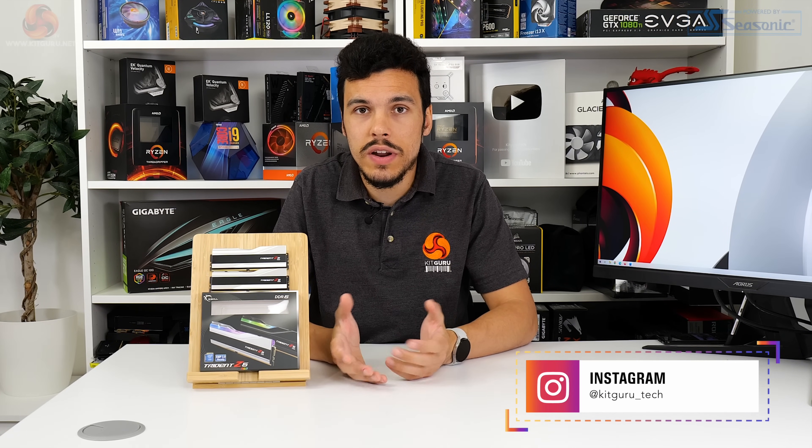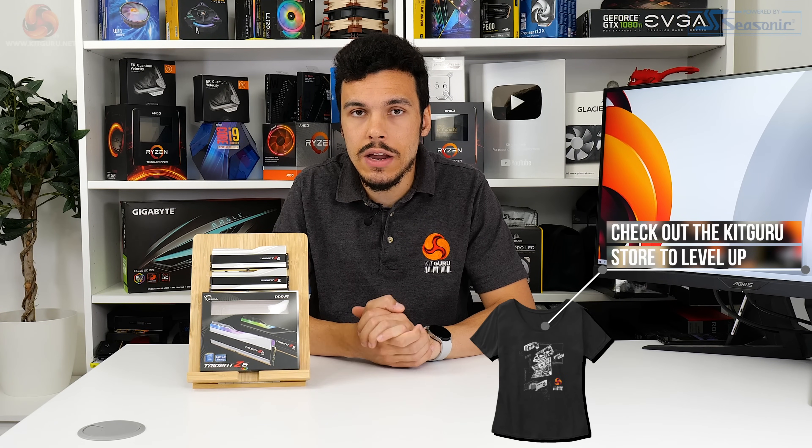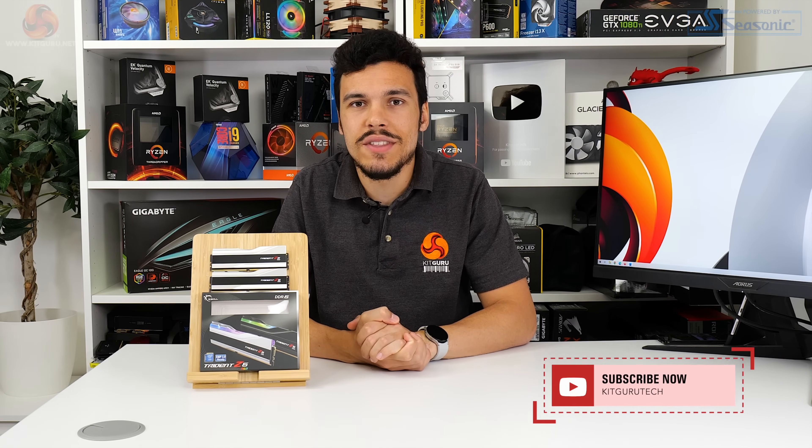If you like what we do here at KitGuru, give us a like and subscribe — it really helps the YouTube channel. Check out the main KitGuru website, our Patreon, and all the social media channels. Buy a cool t-shirt and check back for the next video review.